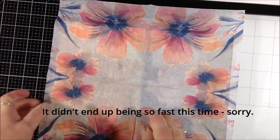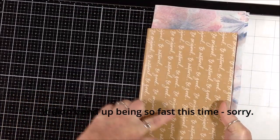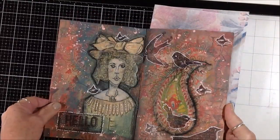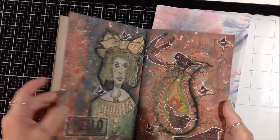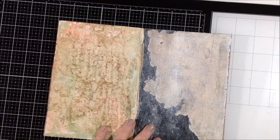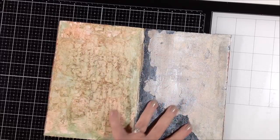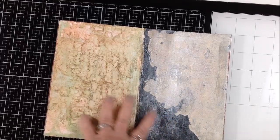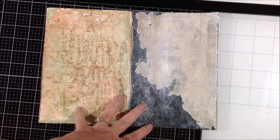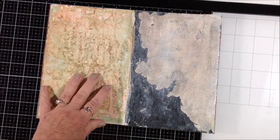Today I am going to work in this little journal I showed you a while back, where I am just doing napkin art. We've just done one so far. I already played with some mediums and some paints to experiment on these two pages, just to experiment with some background techniques.